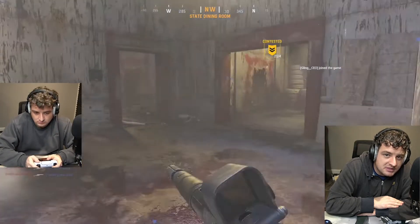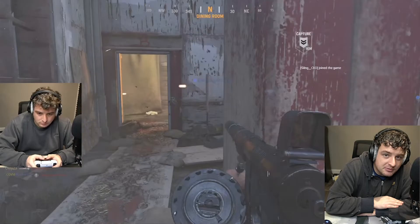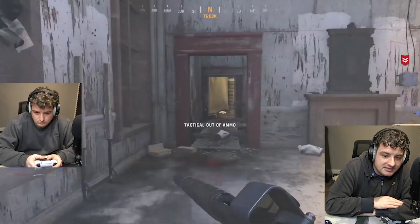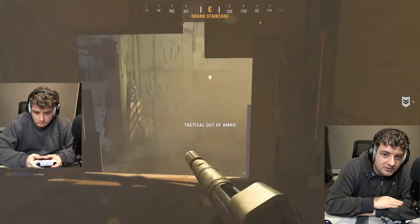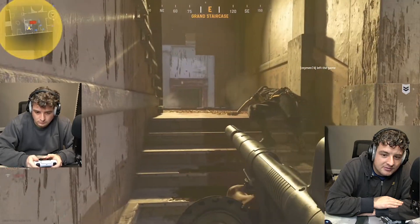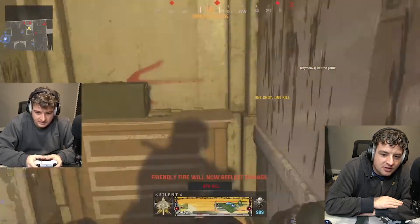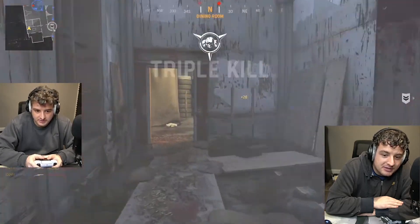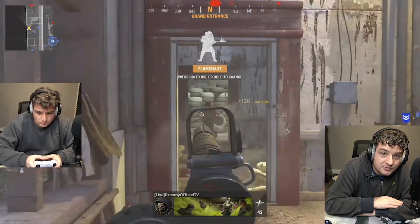I was originally thinking about doing a highlight reel, but I recently had a game where I managed to get attack dogs twice in a very short period of time — I thought that would make a better video. So here we go, I'm playing House Patrol on Hardcore and I'm just about to get my dogs. I dropped a cipher, which means if I die my killstreaks carry over. I didn't actually expect to get the dogs — and also a flamethrower.